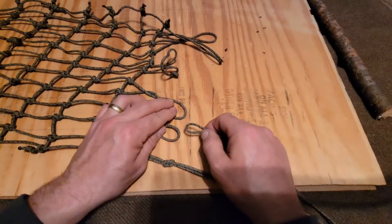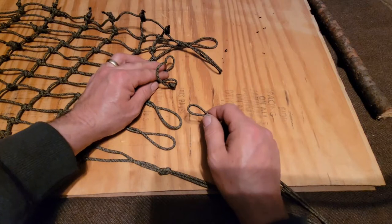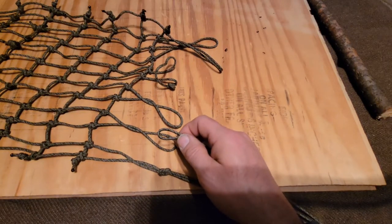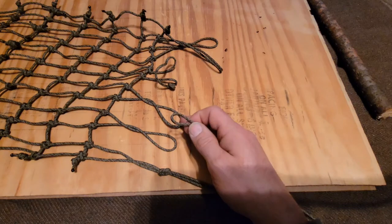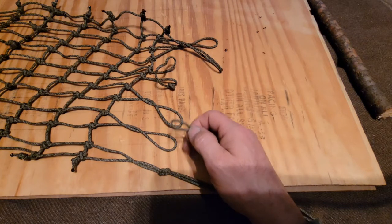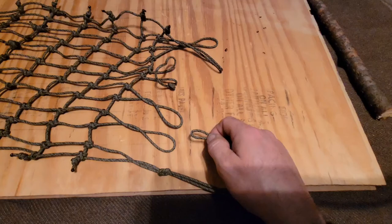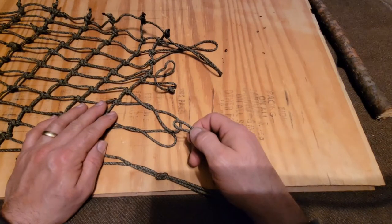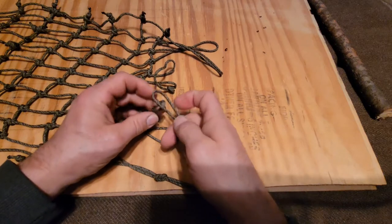I'm thinking about having these three connected this way, and then putting the Prusik on the other three — or maybe every other one, which would give a little more space in between. I'm going to try that for now, and even this up.